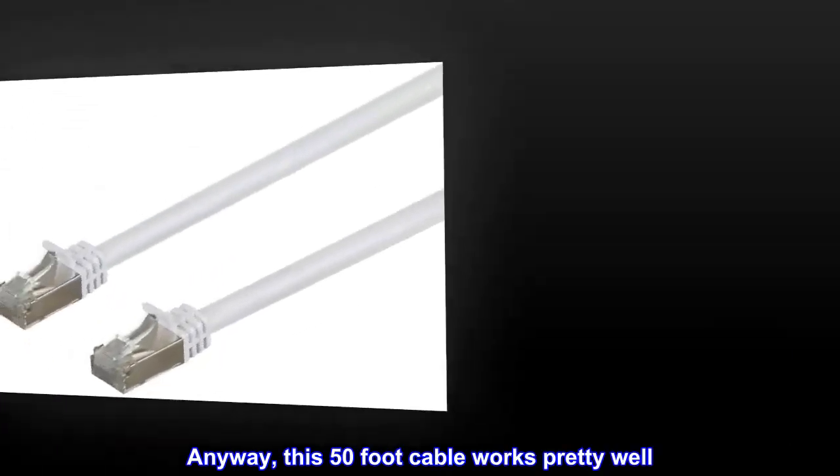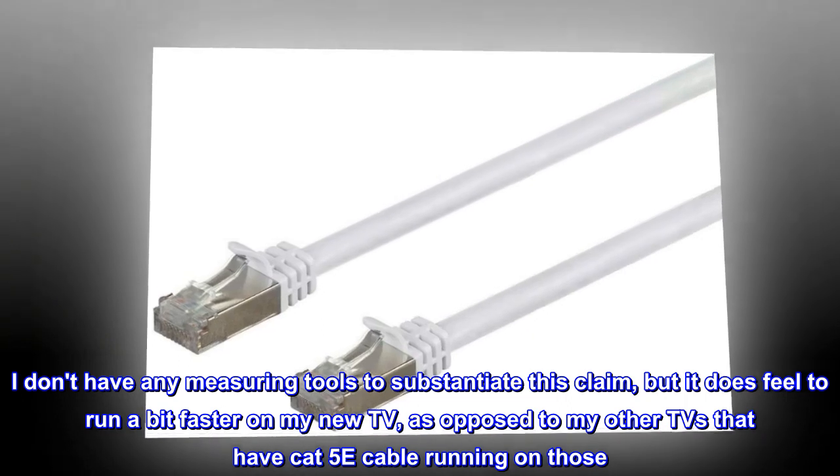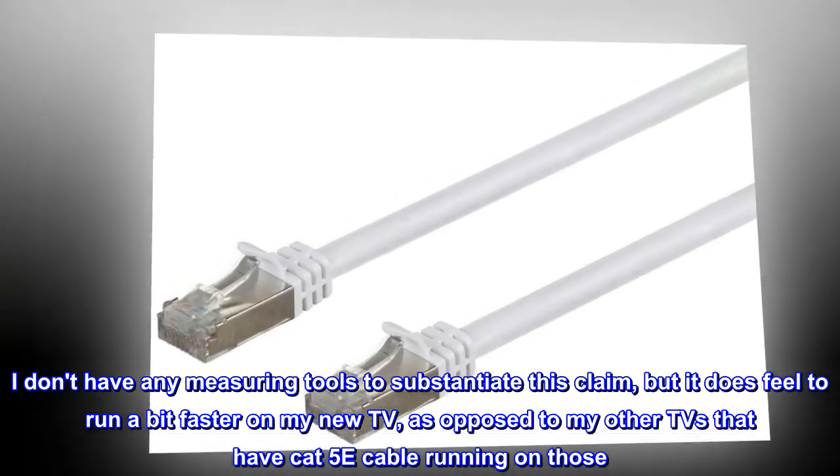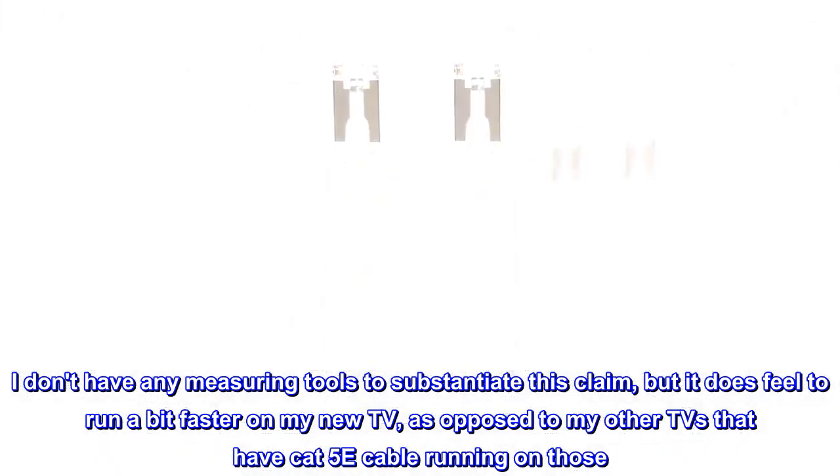Anyway, this 50-foot cable works pretty well. I don't have any measuring tools to substantiate this claim, but it does feel to run a bit faster on my new TV, as opposed to my other TVs that have Cat5e cable running on those.